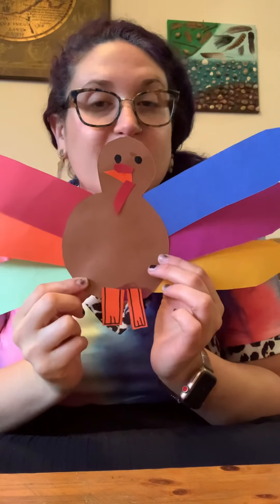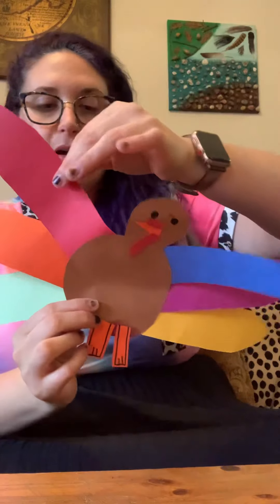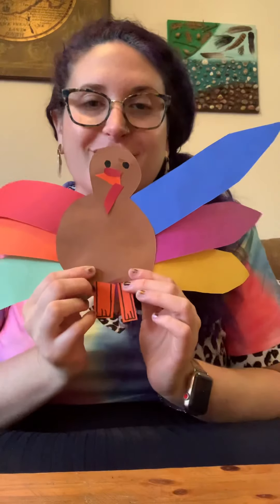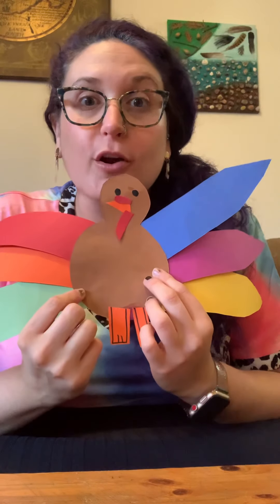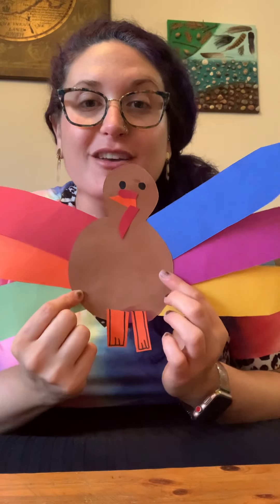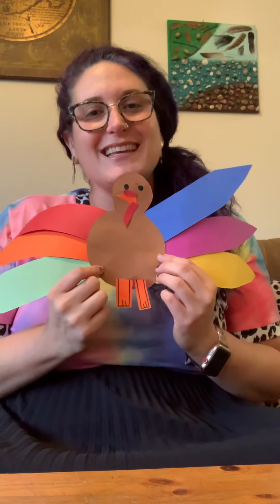There's my finished turkey! Your turkey should look different because you're doing it, and we're all different — your feathers can go all the way up if you want. We're going to save this turkey for our writing activity tomorrow, so don't hang it up just yet. I hope you had fun making this turkey with me. If you didn't finish in class, you can finish it after. Thank you so much for joining me!